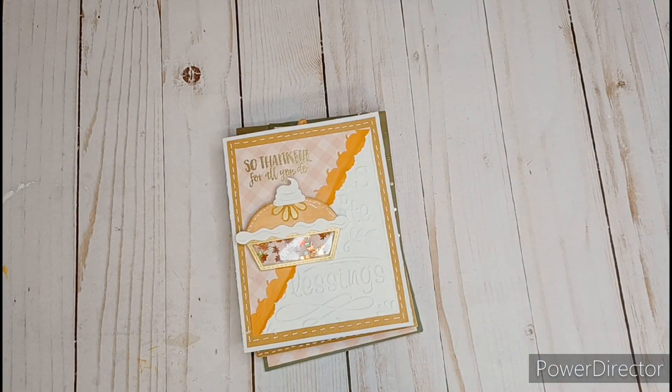Hi you guys, welcome in, welcome back. This is Stace Stace. Today is hashtag Fun Card Friday. This is an open collaboration being hosted by Kelly who is KS Designs and Tony with Creative Chica Halls and Crafts.